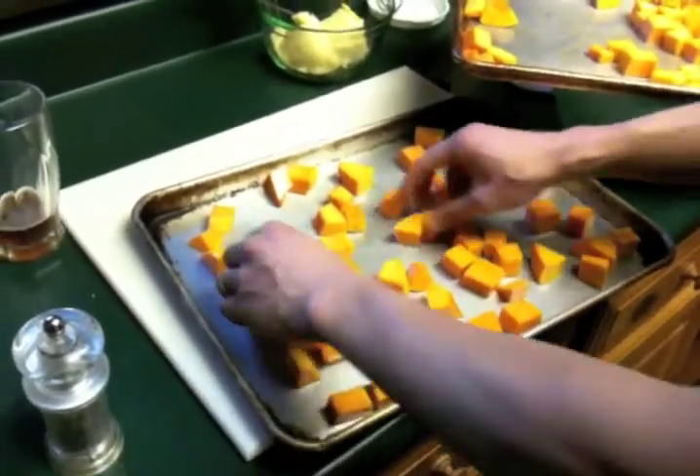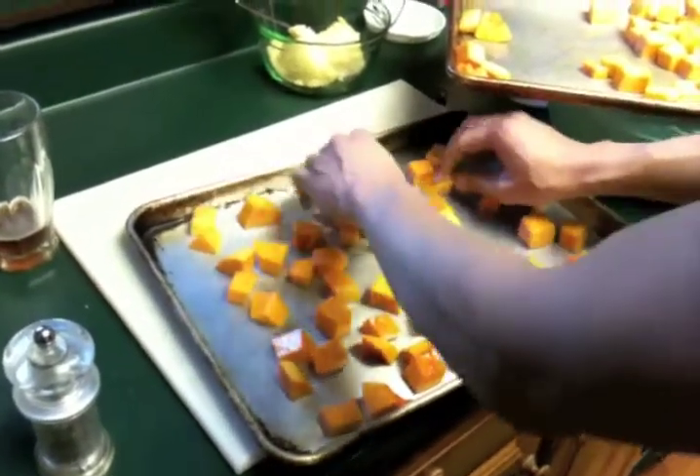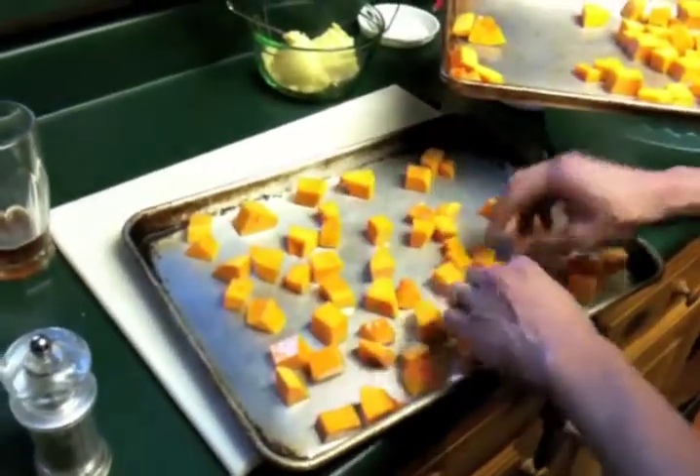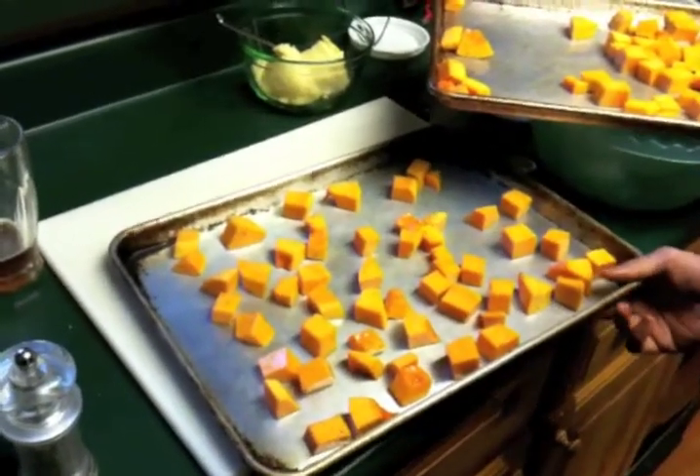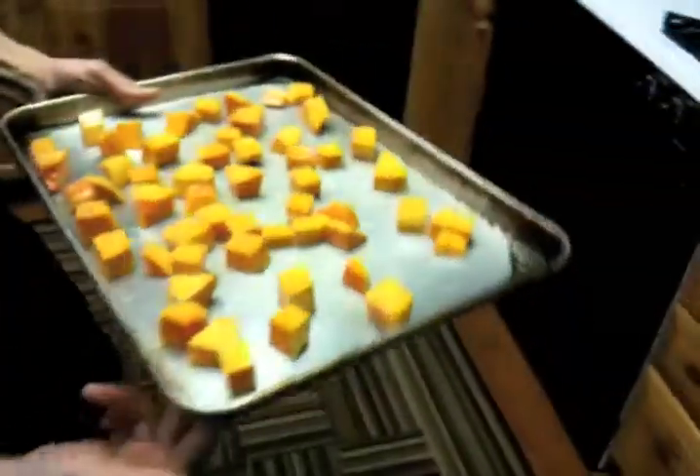Spacing like this, or maybe even a little closer, but you don't want them all sitting next to each other. And then we're going to go ahead and load this into our oven at 450 degrees.